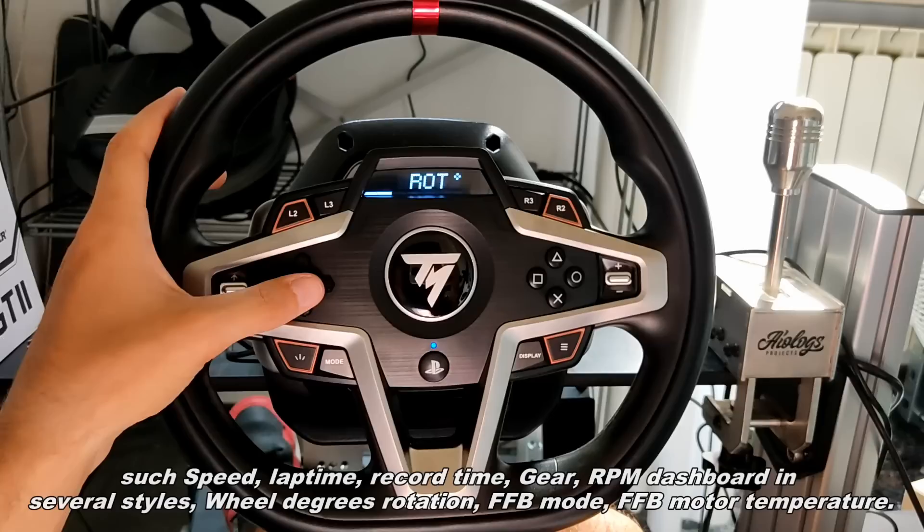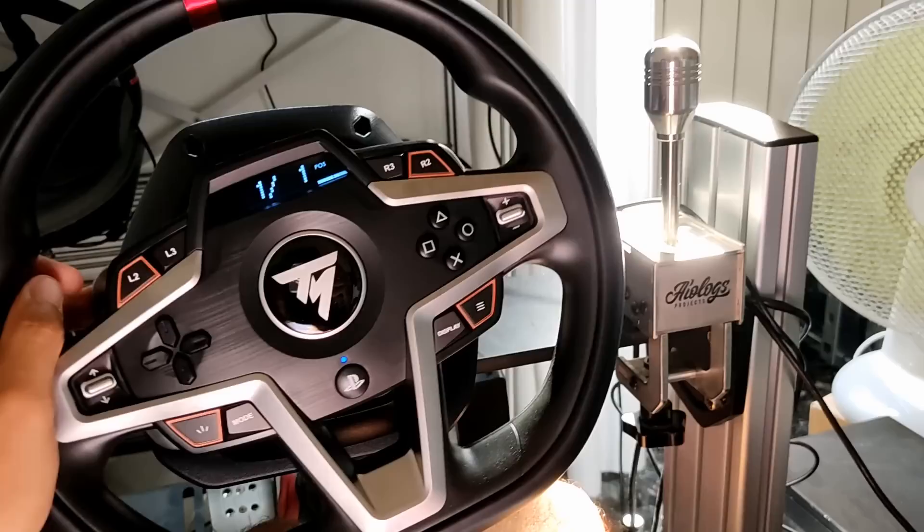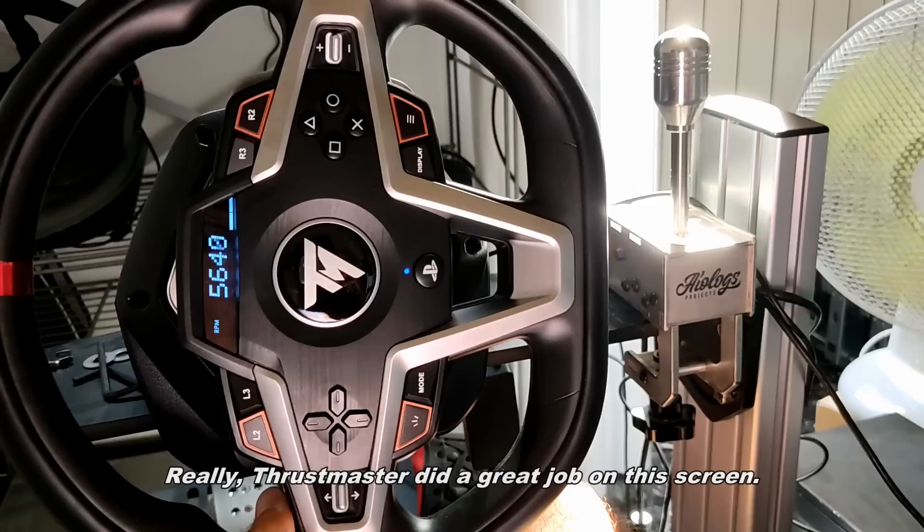As you can see, the screen has a lot of functions such as speed, lap time, record time, gear, RPM dashboard in several styles, wheel degree rotation, force feedback mode, force feedback temperature, and more. The graphics are immediate and easy to read while driving. Thrustmaster did a great job on this screen.